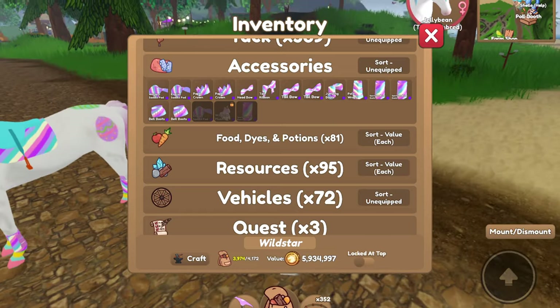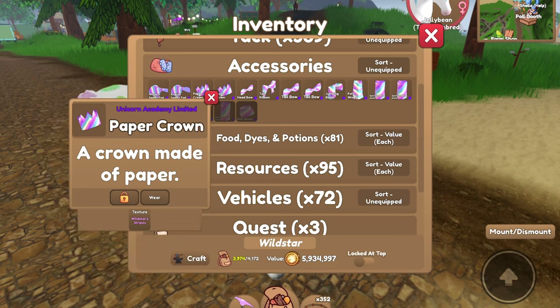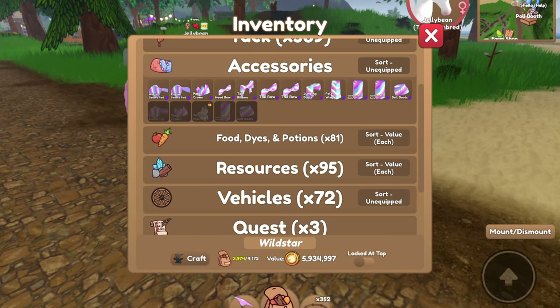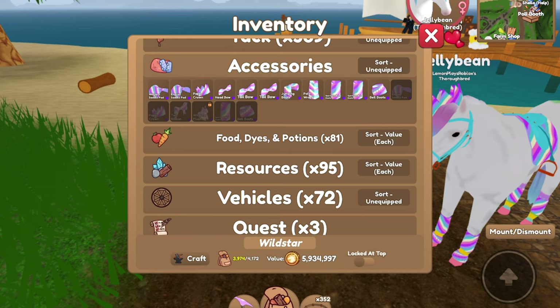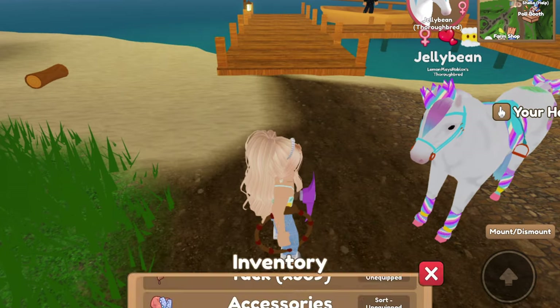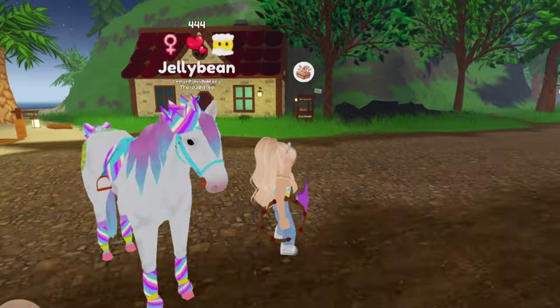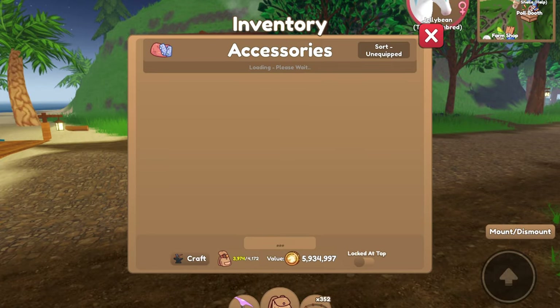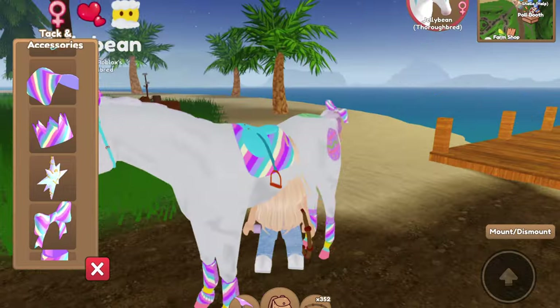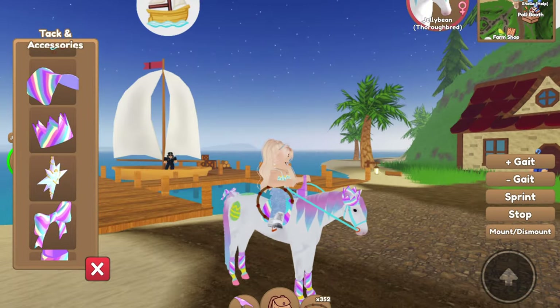Oh, this actually matches really well — really, really well. And then we got bell boots, paper crown, tail bow. I don't seem to have a head ribbon. I think that that's it, but this looks pretty good. I can put Wild Stars Crystal on this — yeah, that looks fine. This actually looks good. This is like perfect for Jellybean here.